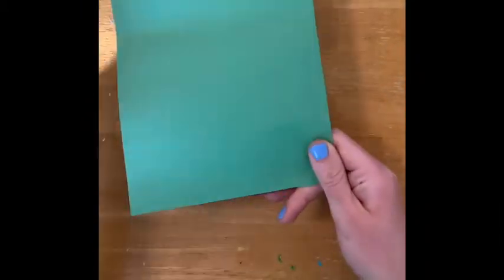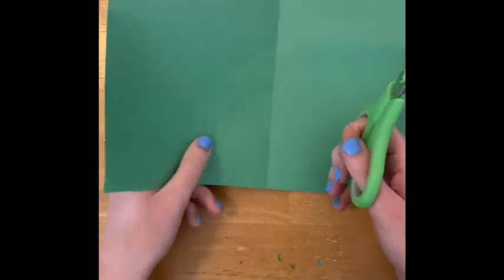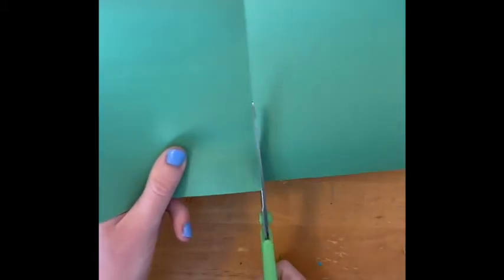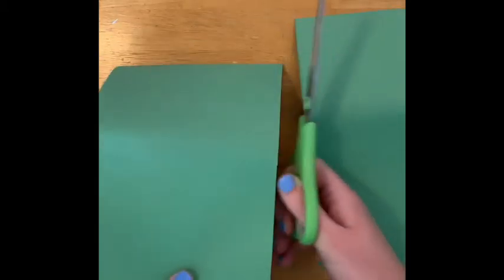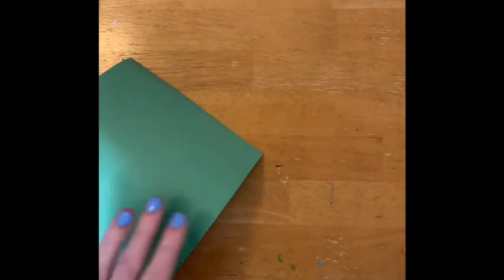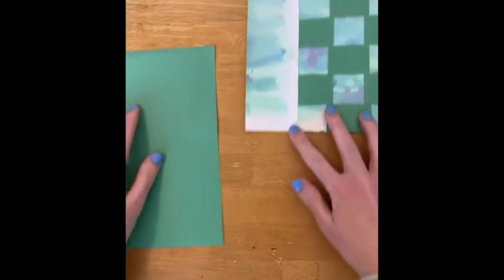To divide this up, I've taken my paper and folded it in half just like it's a card, then opened that paper back up. I'm gonna cut on the line. I'm gonna set one of the halves to the side.